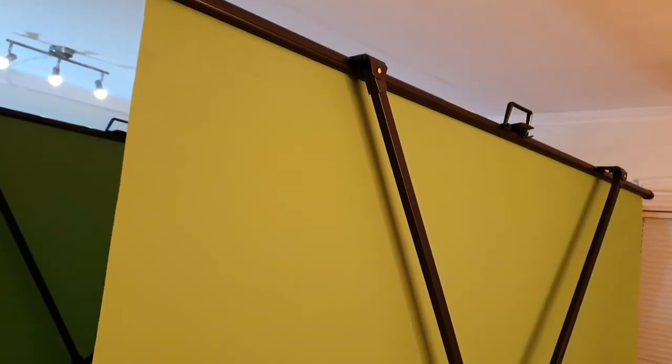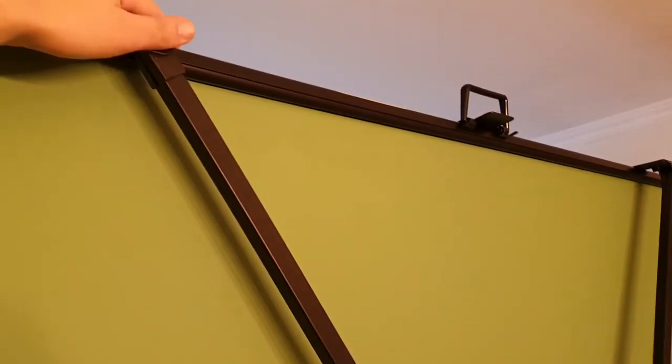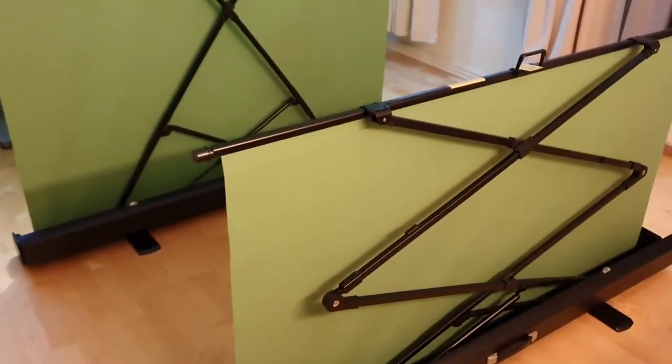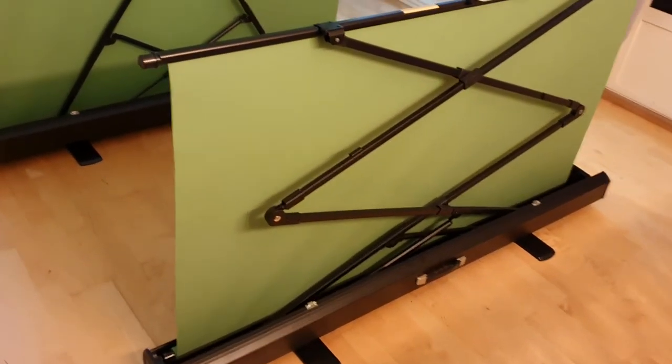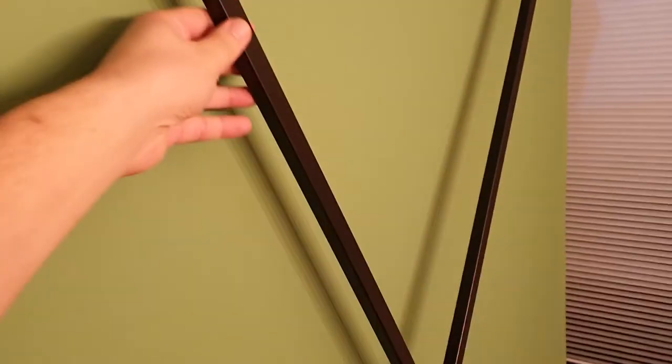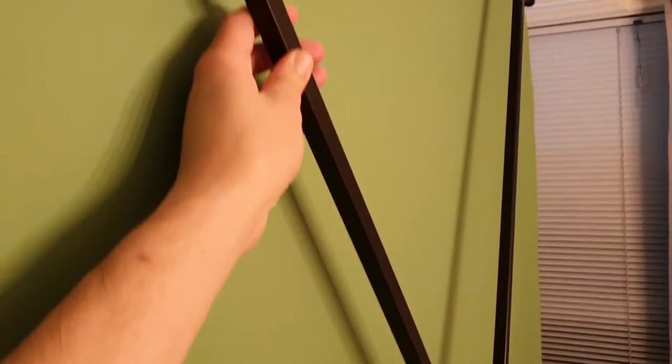So now it is fully up all the way. You can also just push it down and keep it halfway up like this — that works perfectly fine. Pulling it up all the way like this. And if you think these are plastic — they are not. It is metal.